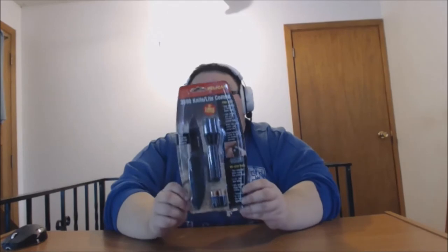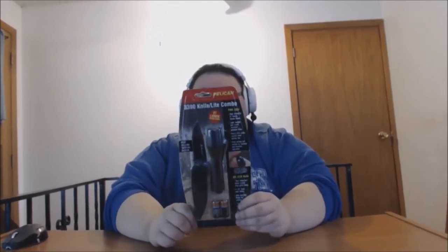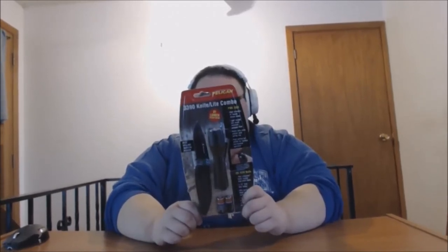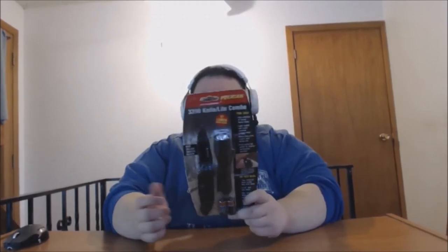What's up everybody, Master Fuji here from Master Fuji Tech. Today we have a new product to unlock — this is a Pelican 3399 light combo. It's a high intensity Xenon lamp with a black oxide coated steel clip, so that's not going to break on you.